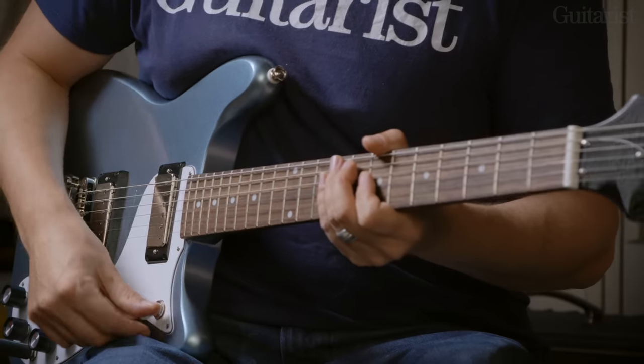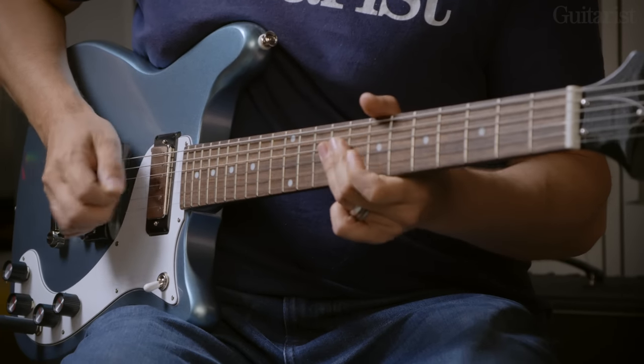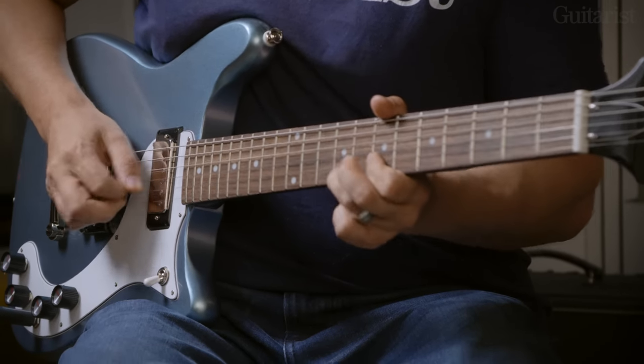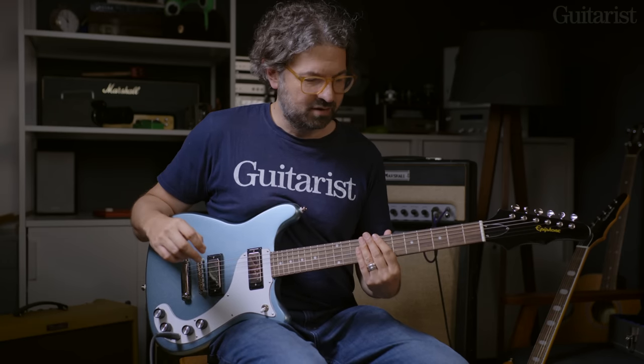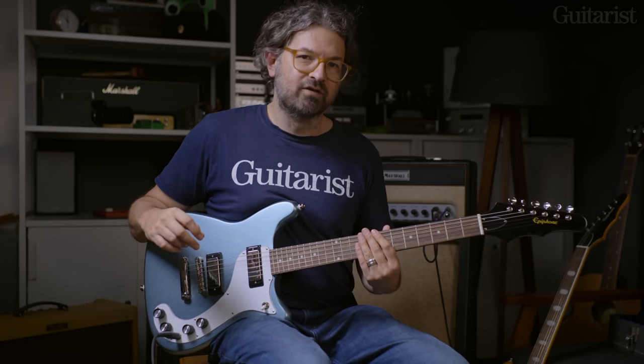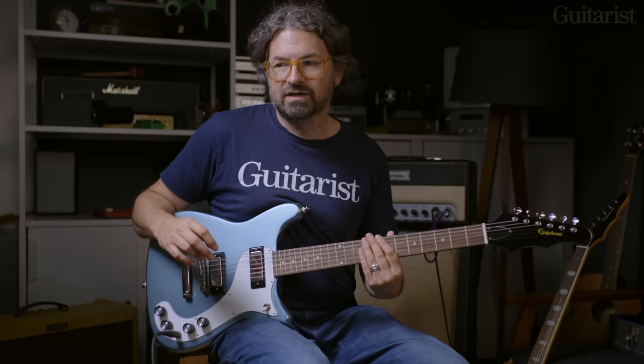That's both pickups on at once. And going to the bridge on its own — that's quite interesting because you could almost get a Tele-like sound; it's got lots of bite. It's almost Tele-like. I think this is a really versatile guitar. Apart from being super playable, it actually sounds great and it's got some really nice Fender-meets-Gibson tones in it.